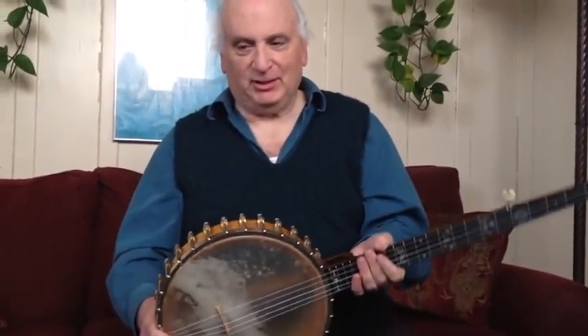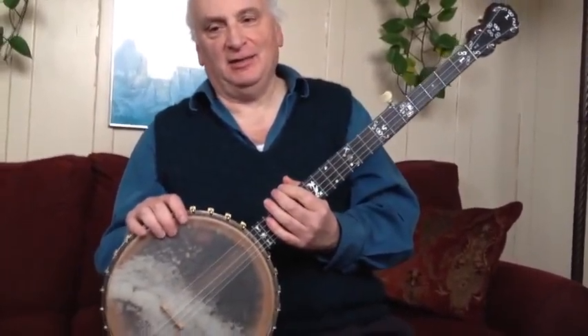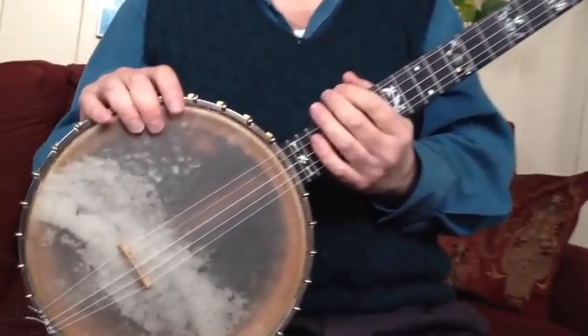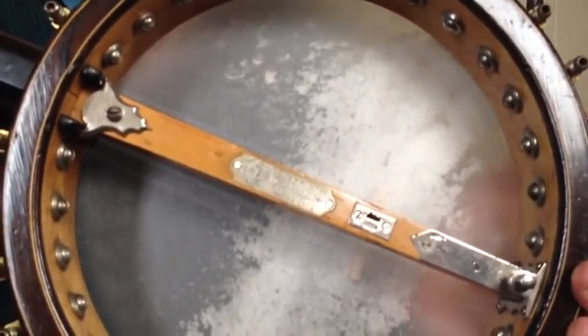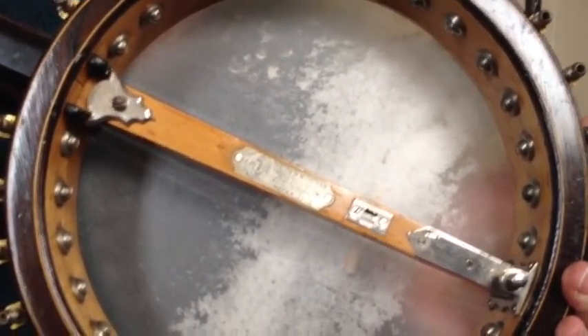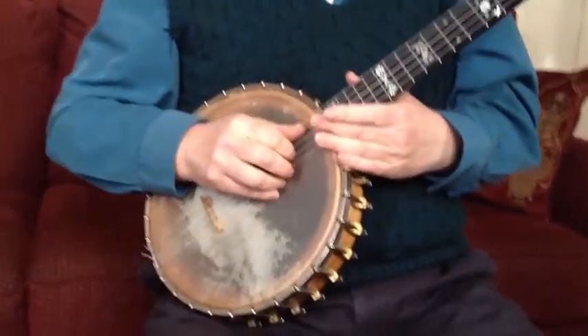Do you want to tell the story of the banjo? Yeah. This is a 1903 Windsor Grand Solo. There's a little plaque in the back that has the date. It has 'New Windsor' — it's not coming out well, but it's there anyway. And I guess you could call me the third or the fourth owner of this banjo.